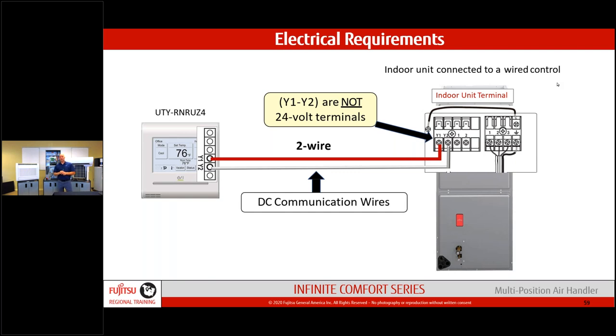There are controller options available — this unit does not come with a wall controller. Those are purchased separately.